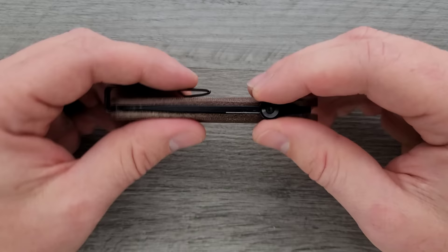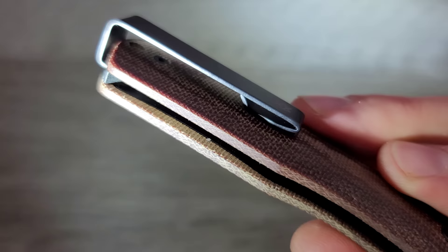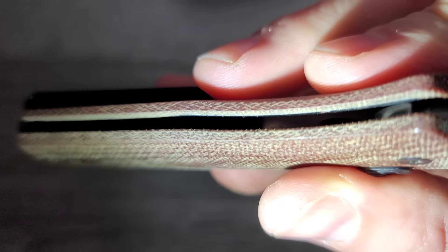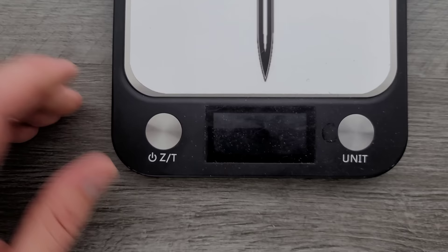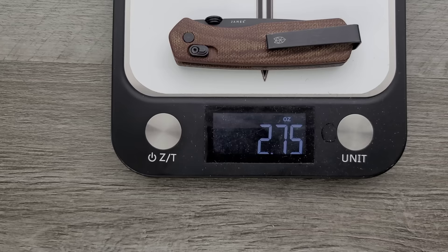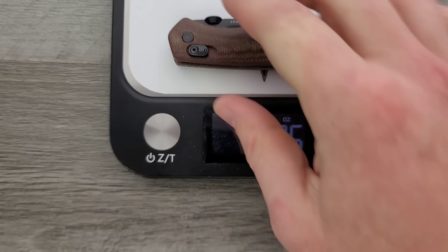Let's take a look at the inside here. We have Micarta, and there is a countersunk steel liner on both sides, which is nice — I always like to see that over just solid Micarta. Weight is coming in at a totally reasonable 2.75 ounces — that's very close to an ounce an inch. For me, anything under three ounces is ultra lightweight. This is going to be an easy-to-carry object both dimensionally and because of the weight.